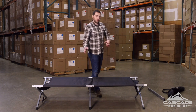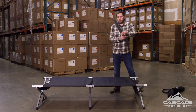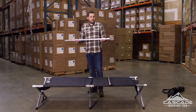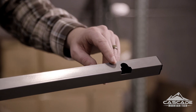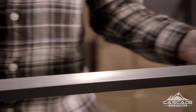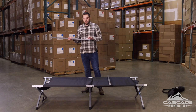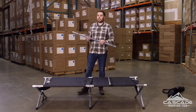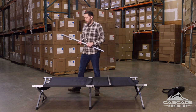Remember those crossbars we set aside a moment ago — go ahead and grab those. Pick one, doesn't matter which one, they're exactly the same. Take a look at these cutouts: you've got one side that's squared off, and the other side looks like a little half circle — that's the side we want to attach to the end of the cot. You'll also notice that from the cutout there, one side is shorter than the other. This is intentional — it gives you great leverage when putting the crossbar on the end of the cot.